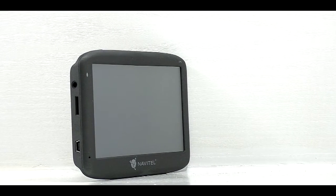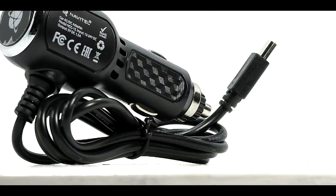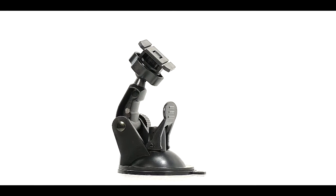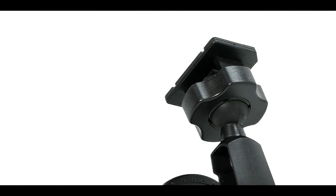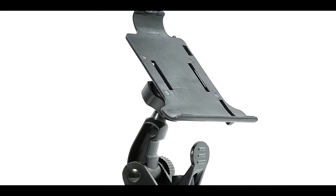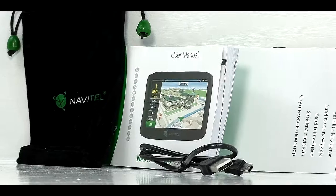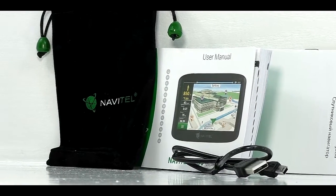In the package we receive the Navitel E500 navigation, a car charger with a quite long cable that can operate on both 12V and 24V, a USB cable, a two-part mount with a windshield suction bracket. It appears the Navitel mount has been improved — a slightly different bracket attachment is used, and the number of joints in the suction cup has been minimized for stable mounting. The mount also includes a stylus. Additionally, the package includes a user manual, warranty card, and a protective case.